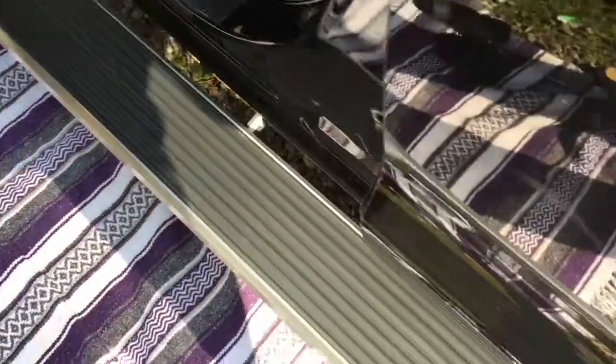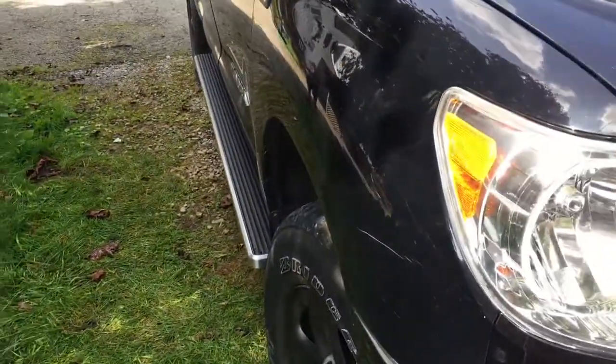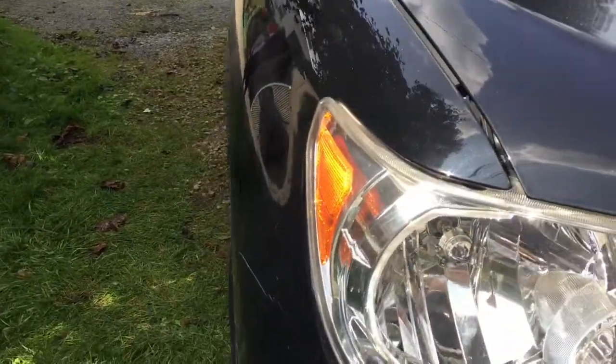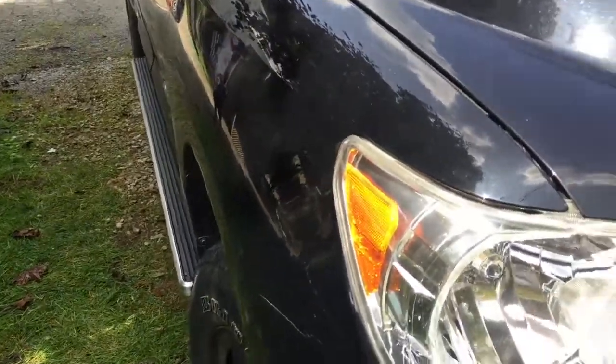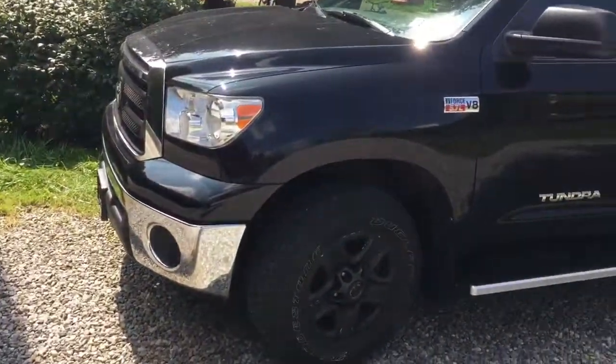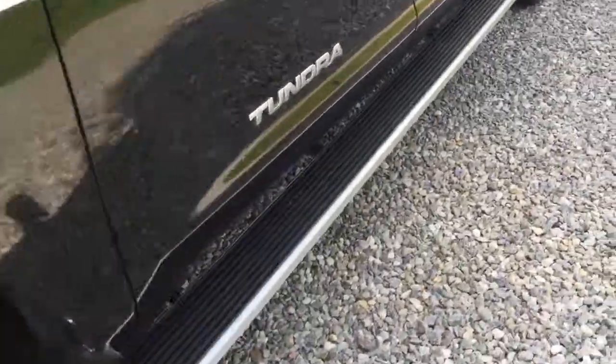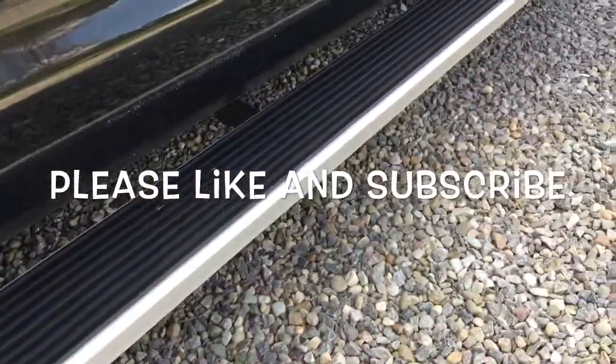Everything's all done, tightened up and torqued down — here's the finished product. You can see that's a six-inch board and it doesn't really stick out beyond the truck at all, which is nice. Here's the driver side with the matching black brushed aluminum finish, which goes great with the truck's black and chrome look. If you guys like what you see, do me a favor — subscribe, like, share, and I'll see you next time.